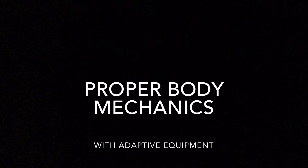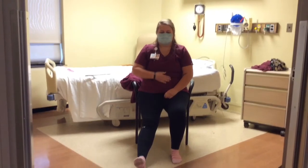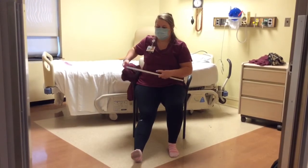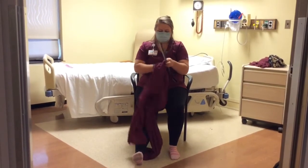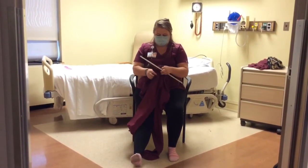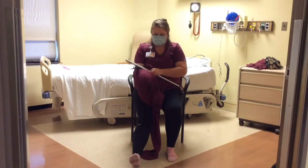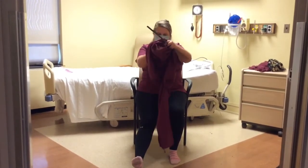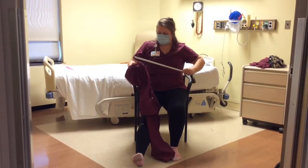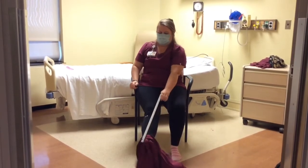Now, let's discuss how to put on pants with the use of adaptive equipment. You will need a reacher for this task. It is recommended to dress the operative leg first. To begin, the individual will bunch up the fabric until there is a clear hole from the waistline of the pants to the bottom of the pant leg. Using the reacher, the individual will clasp the reacher claws around the bunched fabric. From there, the individual will place the end of the reacher with the bunched fabric right next to the operative leg.